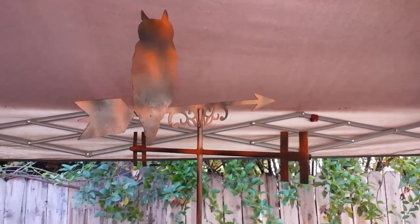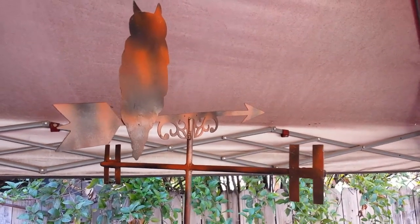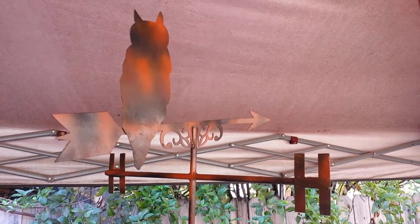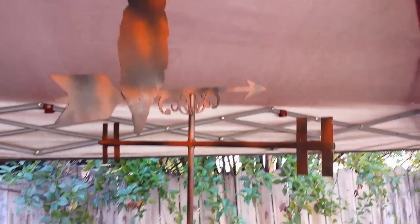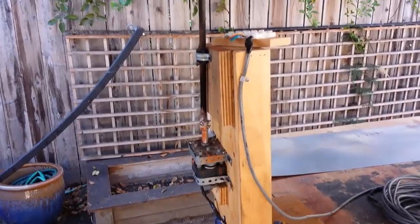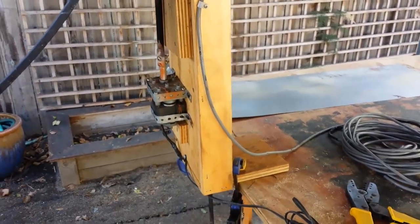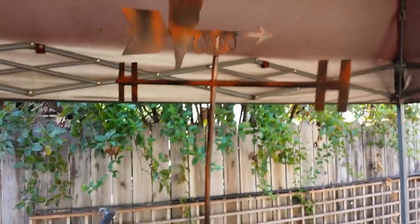Hey, how's it going everybody? Gina and I wanted to show you this weather vane that we made this year for our haunted house. It's gonna go on one of the sides, just right above the roof, and it's gonna be haunted and it's gonna move. We've both been working on this thing a little bit here and there, and we just wanted to show you before we move on to another project.